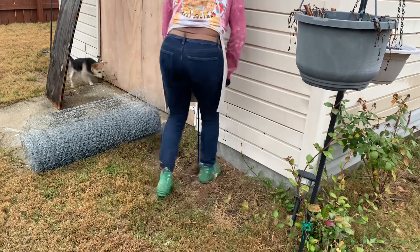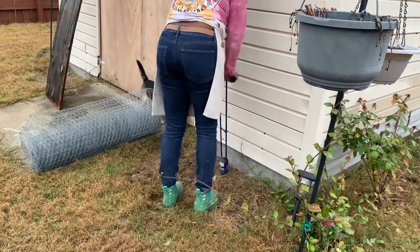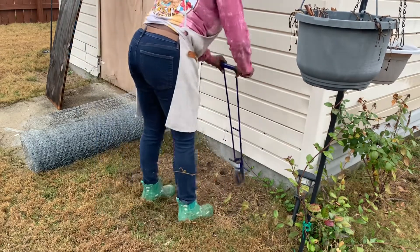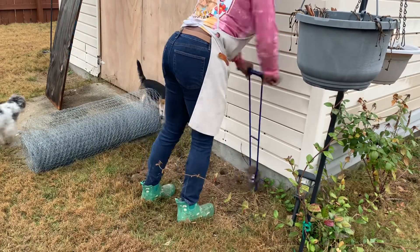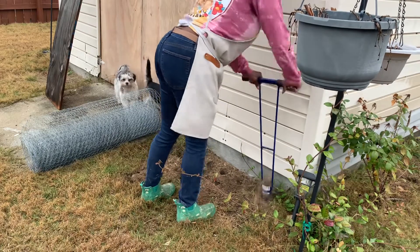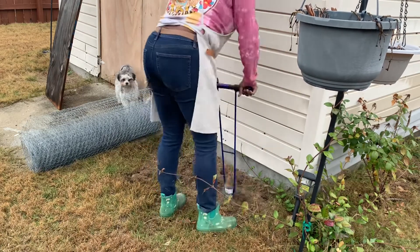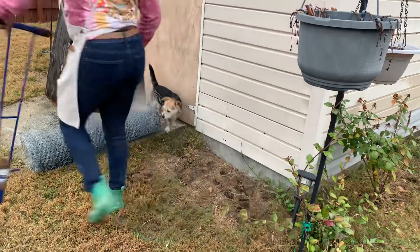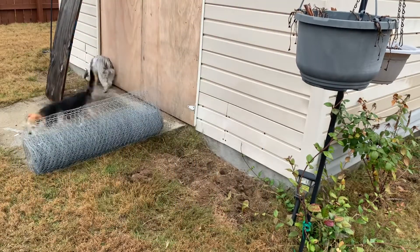As you can see, I'm using my bulb planter to make some holes — some shallow, some deep. The shallow ones are where I'm going to put the California garlic in. The deep ones are for the garlic bulbs.